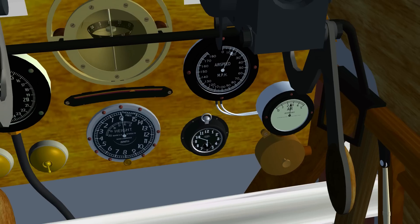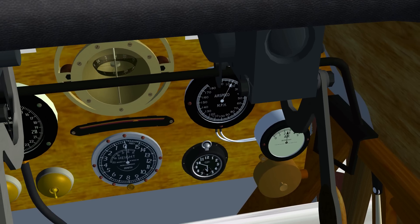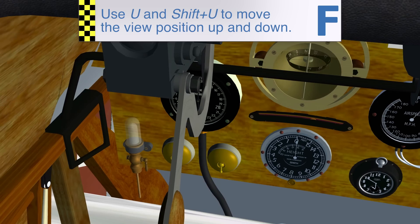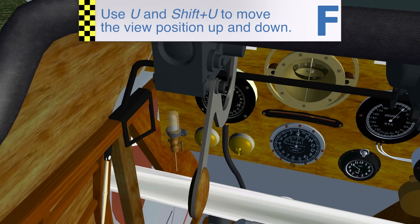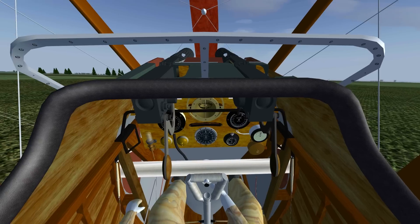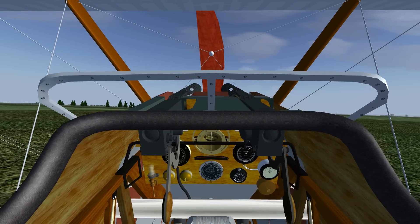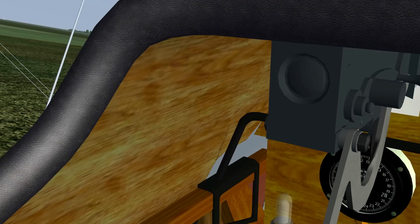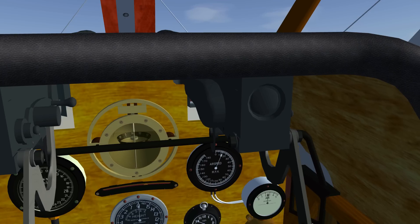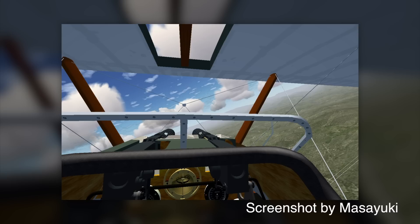It's hard to speak of an interior model when the plane doesn't even have any type of cabin or closed cockpit. But we'll call the pilot's seat and everything around it the interior. I found that when you zoom out a bit, the cockpit really looks awesome — by zooming out I mean just getting it to a more human eye-like field of view. The texturing is very well done here. It would be great if the switches in the cockpit would actually be clickable, which they are not at the moment.